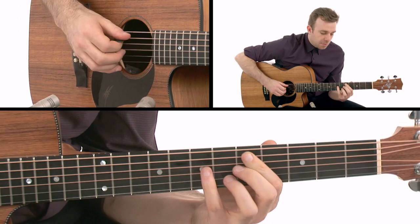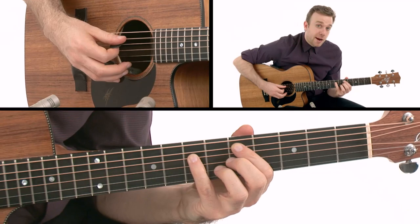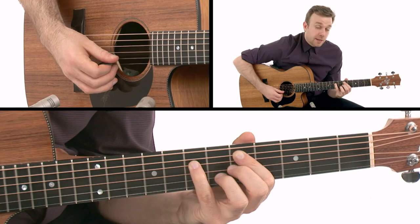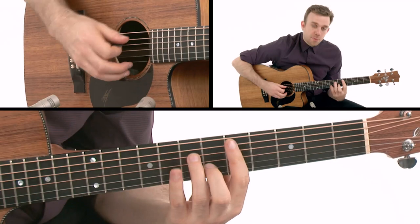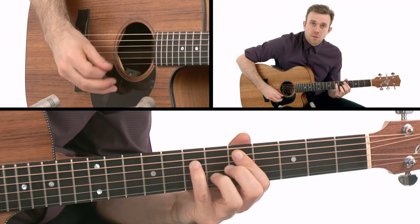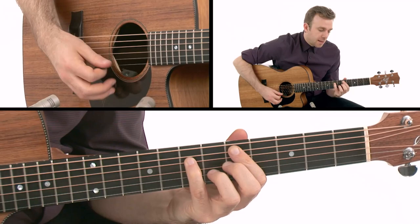Then I'm going to play a D minor 7. I've got my index finger on the fifth fret A string, pinky finger seventh fret D string, my middle finger on the fifth fret G string, and my ring finger on the sixth fret B string. A lot of people would play it differently, but I'm playing it this way because I like to make sure I'm muting the high E string - that's what this shape allows me to do.